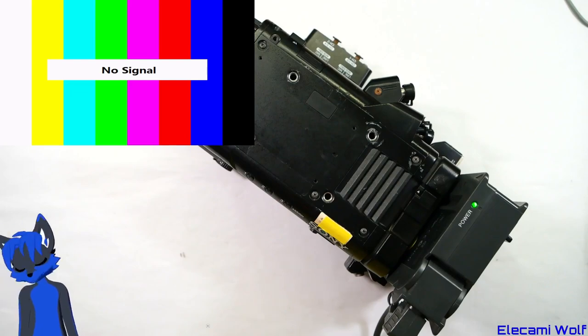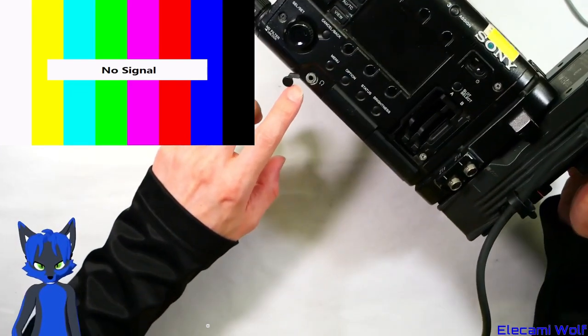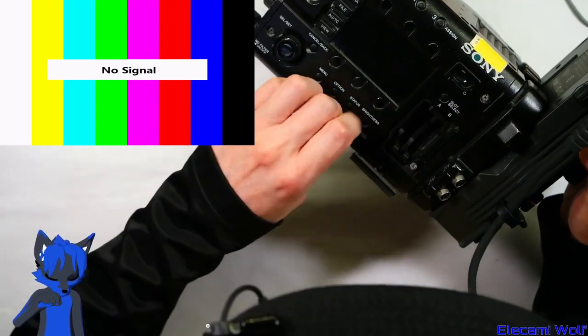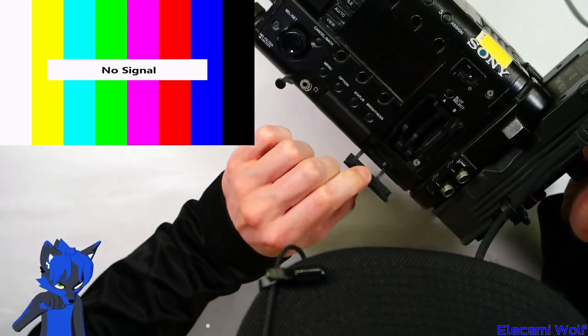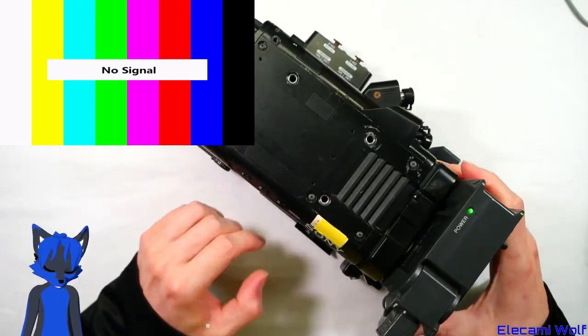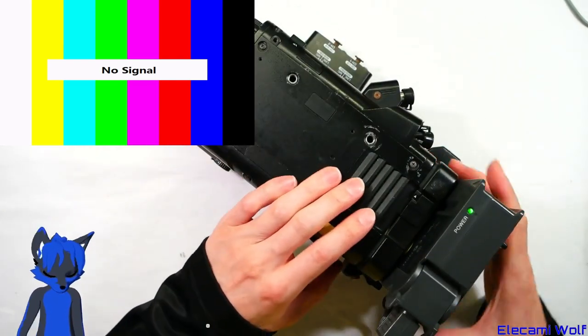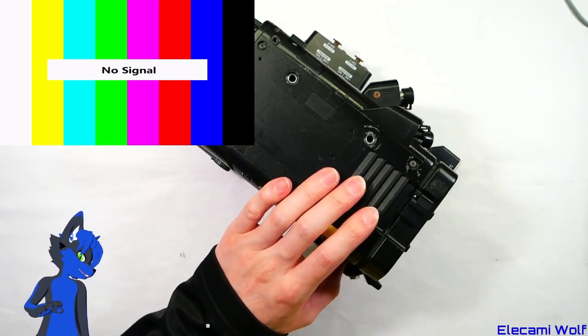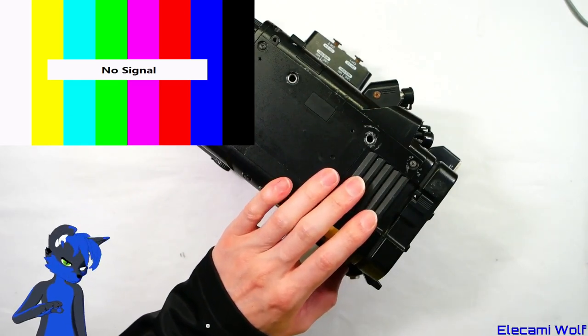I don't know what the D means because they don't tell us, unless there's a different version of this manual — but this is what I could find with a quick search. Anyway, we'll turn this off and then we'll take it apart and see what things are inside it. I want to see if there's water damage, because maybe that's why it's doing that — especially since that earphone connector seems to be a bit corroded, and so are these screws.